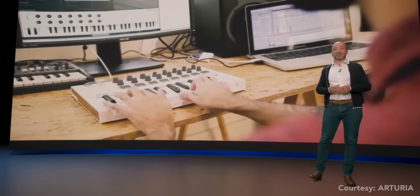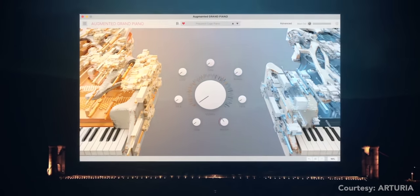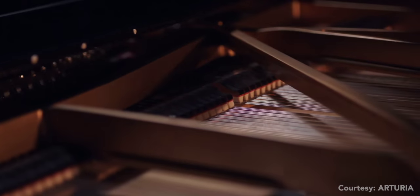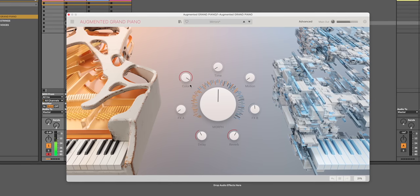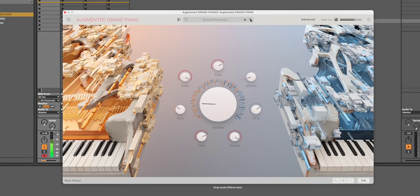Arturia live streamed their announcement of several new products on Tuesday. This whole presentation gave me an Apple/Tesla event vibe and they demoed each new product live — pretty brave. Arturia announced four new products. First: Augmented Grand Piano. Building on the success of Augmented Strings and Voices, they've introduced a piano plugin built around the Steinway Model D. Augmented Piano takes piano sounds further by combining sounds with synthesis to create abstract sound.